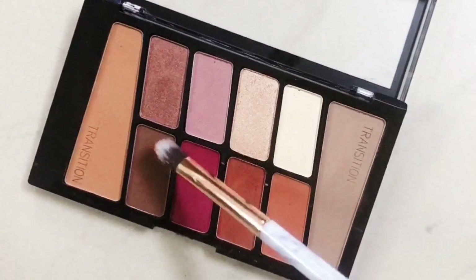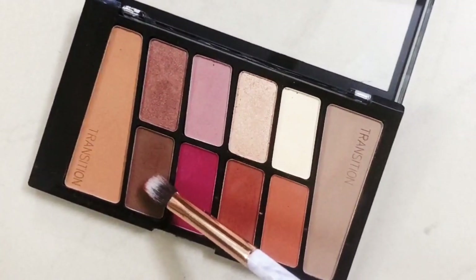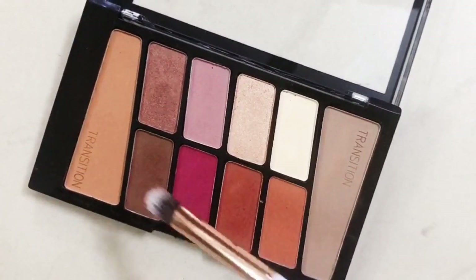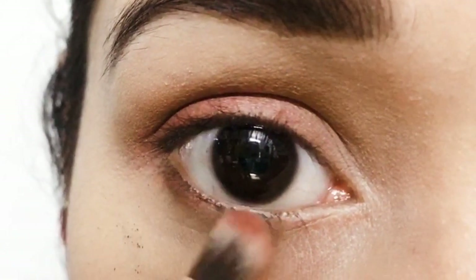Then with another small fluffy brush I'm going to take a dark brown eyeshadow and apply it to my lower lash line. I'm going to blend it well too.